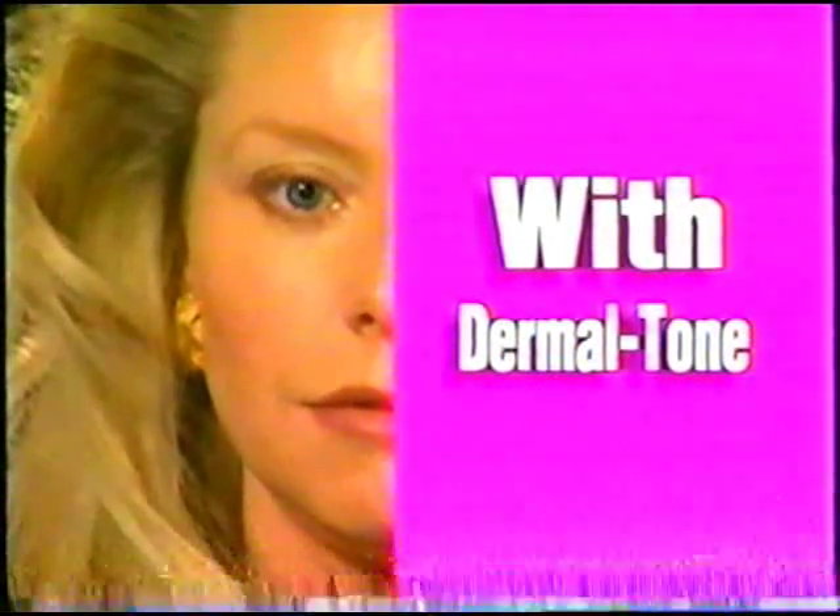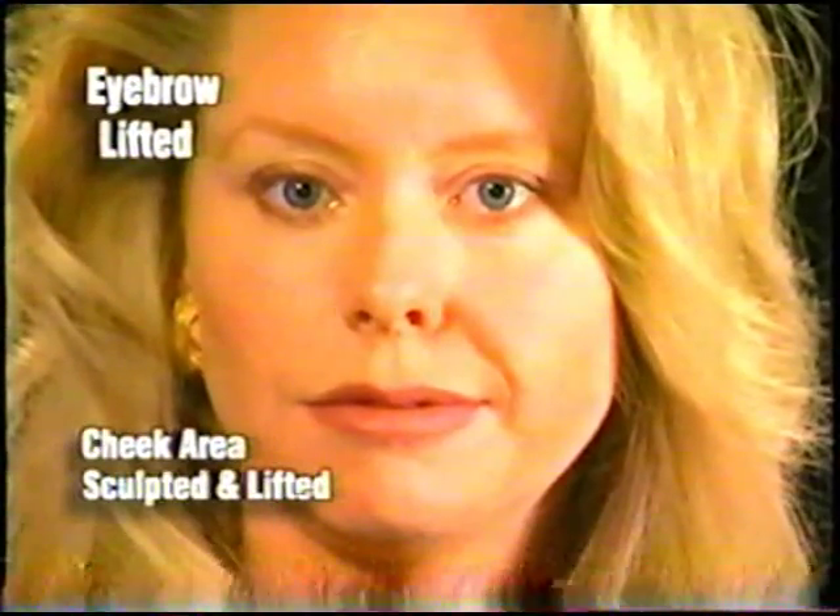I guarantee you it works. You can see from the results that are on my face — it is amazing.